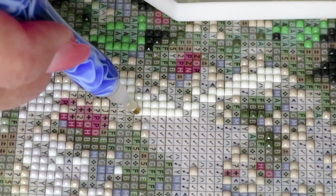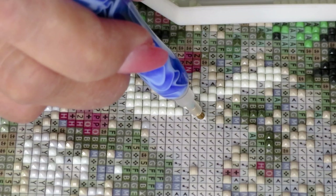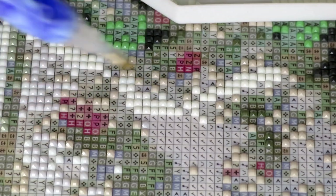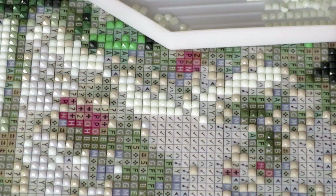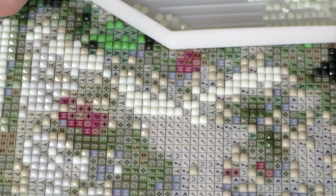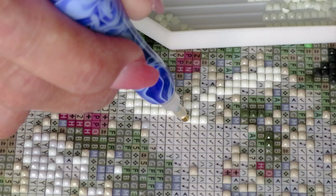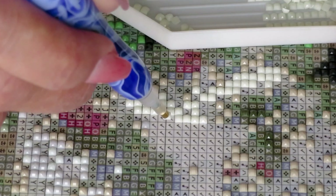I don't know — I think it still looks good. You can see that light color between the placements right now. My voice might sound a little muffled because I'm talking through the magnifying light.